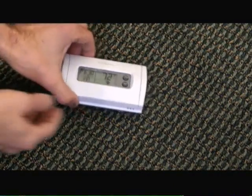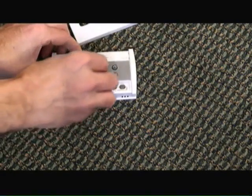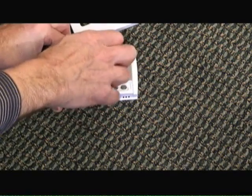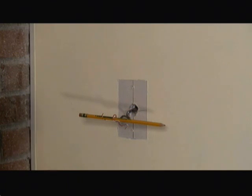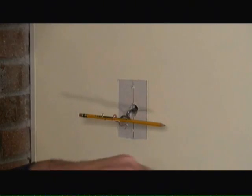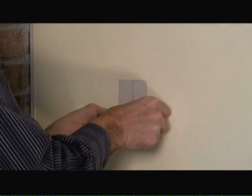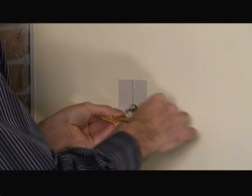Now with the new programmable thermostat, we remove the cover plate. In this particular model, we remove a screw that holds the programmable portion to the back plate that will mount to the wall. We mount the new wall plate for the programmable thermostat onto the wall. I'm going to use a little masking tape to wrap around this wire to ensure that it doesn't fall through the wall. And now I'm going to remove the pencil.